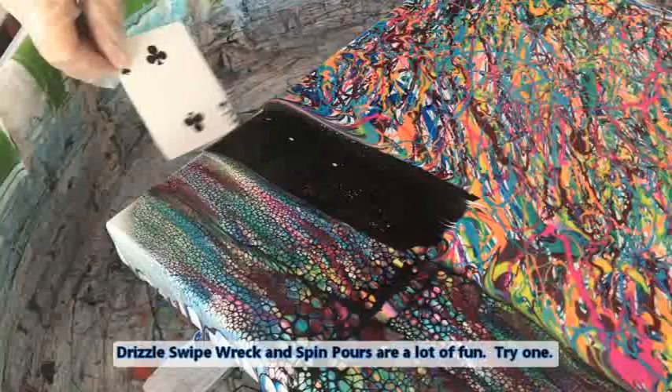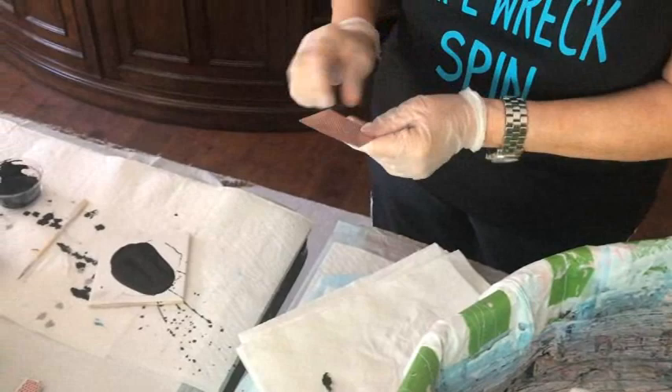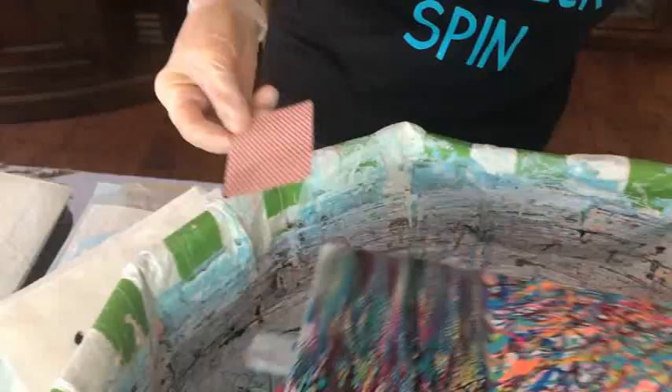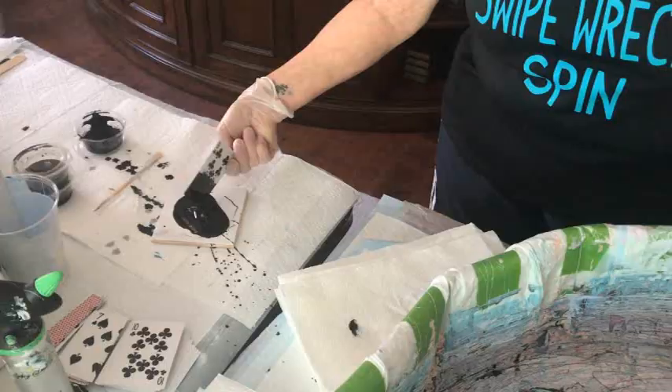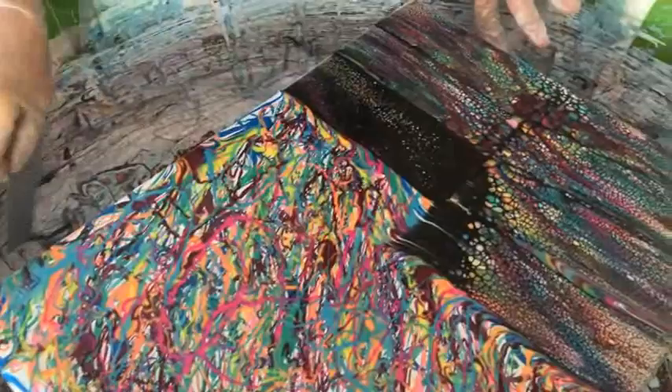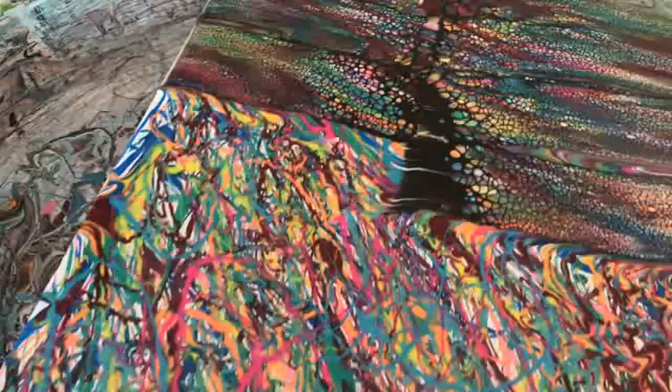As you can see, Kathy does clean the card after every swipe. You do not want any residual paint on the card — all you want is the cell activator. We're going to keep going here, little by little. Take your time because you don't want to dig into your paint. You do not want to rush this stage — it's fun doing anyway, so there's no reason to rush through it. Take your time and develop cells all over the surface of the canvas.